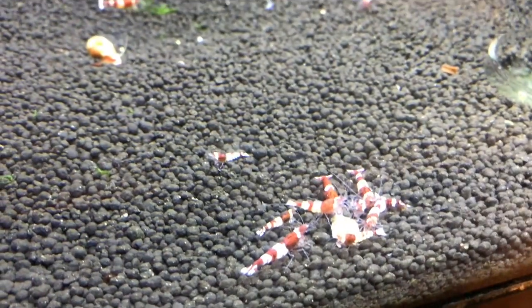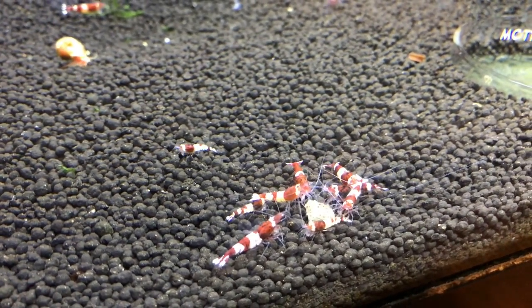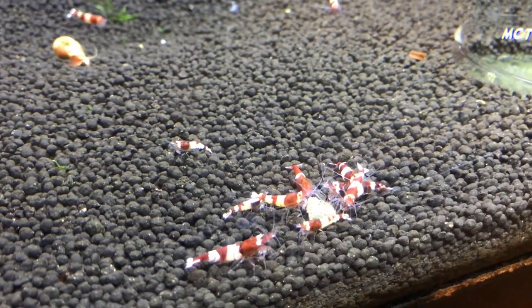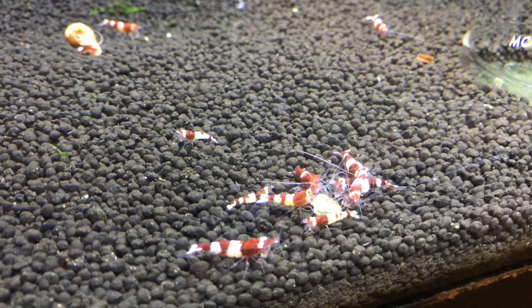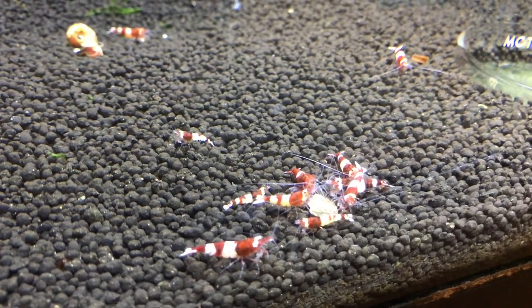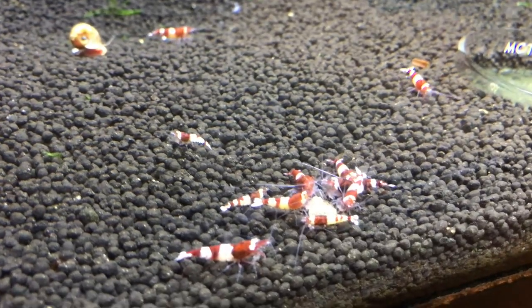Over here is the wine red slash ruby red tank. There was a little bit of breeding — a few babies in here recently. I'm addressing the same water parameter issues in this tank as in the blue bolt tank, and hopefully once I get that under control things will start to take off.